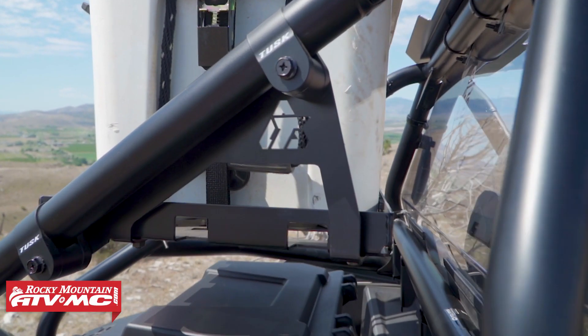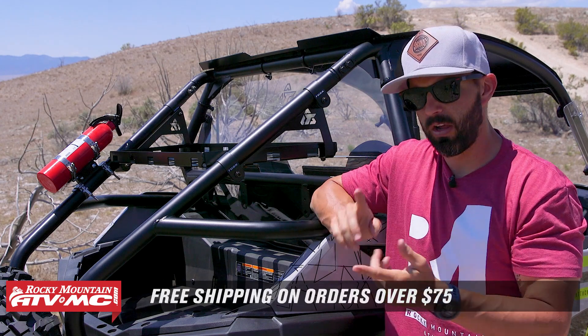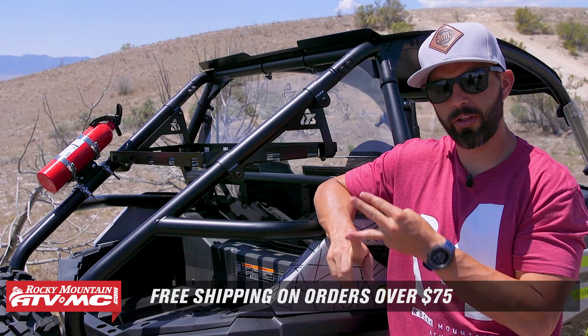If you do have questions or comments, we want to get those answered, so make sure to leave those below. And to grab yours, it's simple — click on the link or just head to rockymountainatvmc.com. Orders over $75 ship free. And remember when you're picking one of these up that they are model specific, so just enter the year, make, and model on the product page of your side-by-side and you'll be good to go.